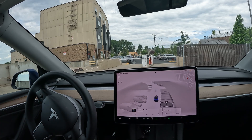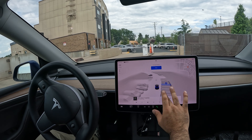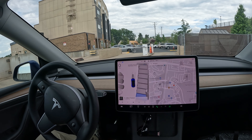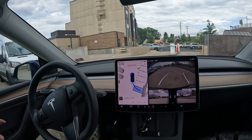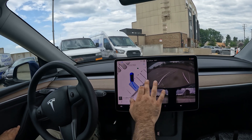Welcome back to the channel. We're going to do a quick auto park video today. This is with Tesla Vision — all you do is select the spot that you want, and you let FSD use the cameras to detect the lines and your surroundings to see if there are any cars out there.